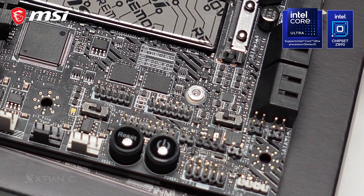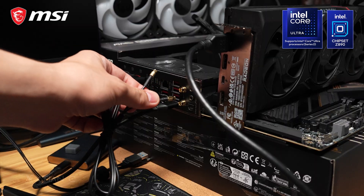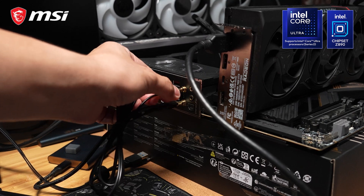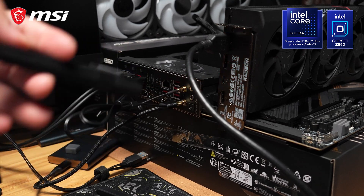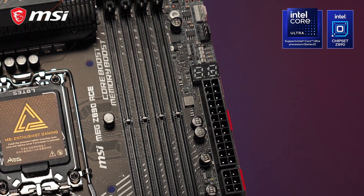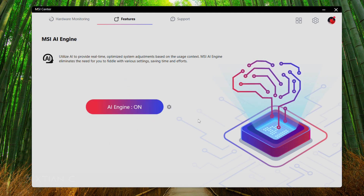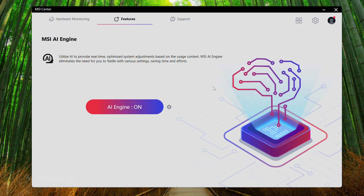EZ Switch, which are switches for the dual BIOS and LED on/off toggles. EZ Antenna for the attachment of the Wi-Fi antenna to the motherboard by just fastening, eliminating the need for rotation. EZ Debug with LEDs for much easier troubleshooting. And EZ Optimization, which makes use of the MSI Center application with AI engine for smart, real-time optimizations on your PC.